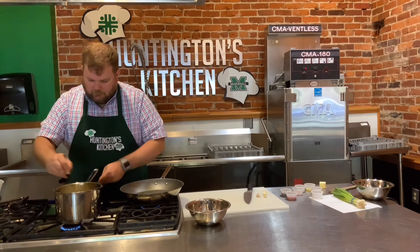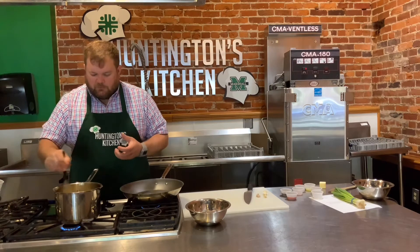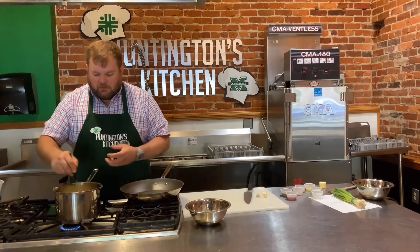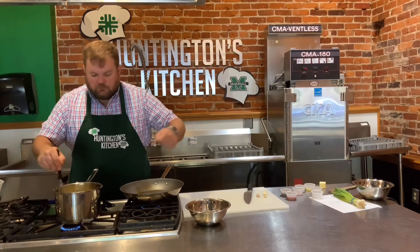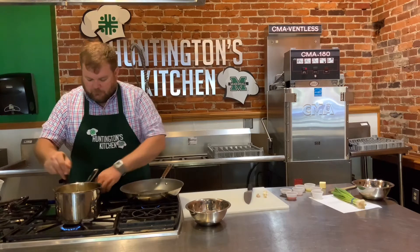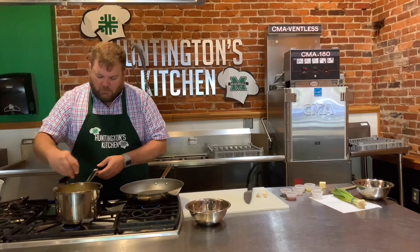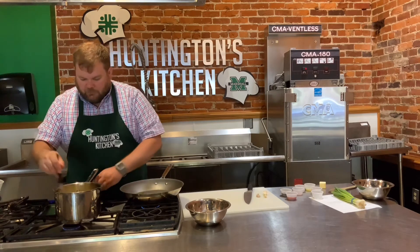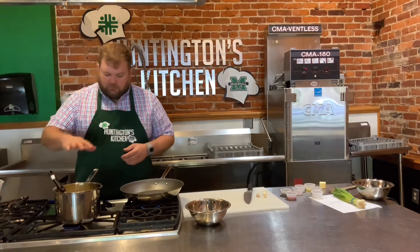I like my grits a little on the looser side so you can actually use a spoon and scoop them up, as opposed to trying to force a fork or knife through it. It's going to be a little on the creamier side - that's how I like them. If you like them on the thicker side, add a little more grits and you'll have a firmer grit. This is looking pretty good so we're going to leave that there.